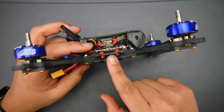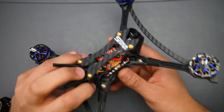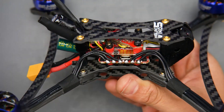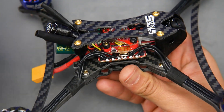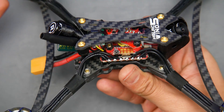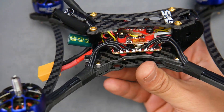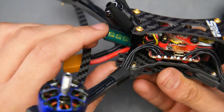This is a bottom mount frame using a 20x20 stack for the ESC. We also have a flight controller and their new Zeus Mini video transmitter, which you can actually change the size of. These smaller VTXs generally don't perform as well as the larger ones — the larger ones tend to outperform the smaller nano-sized video transmitters.